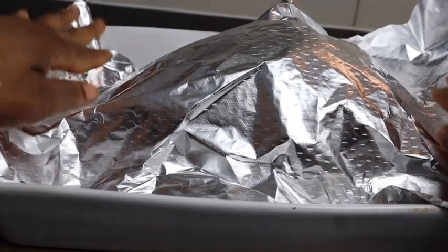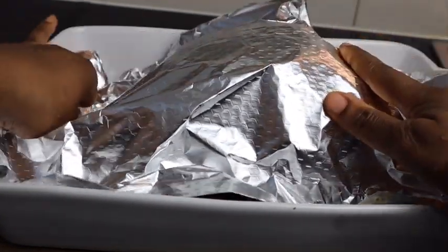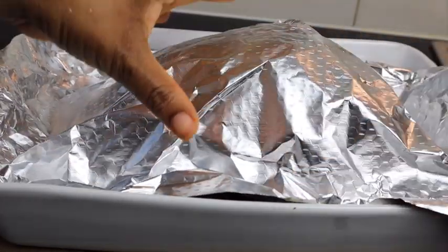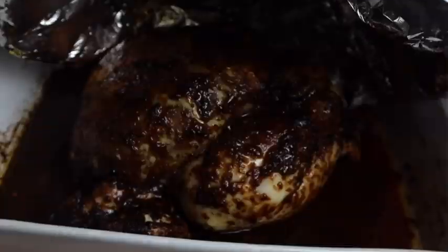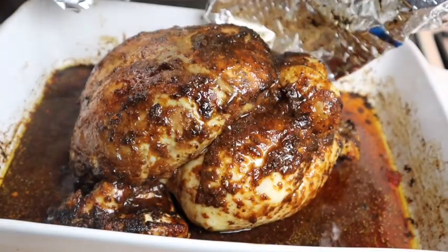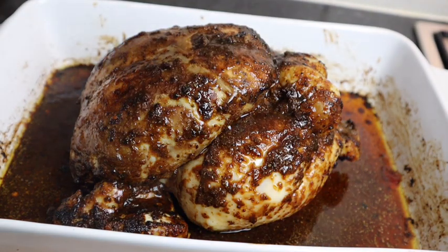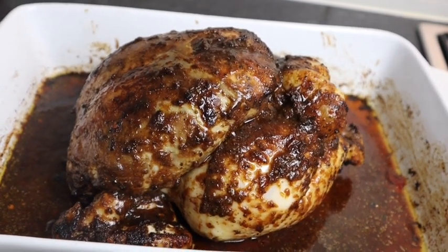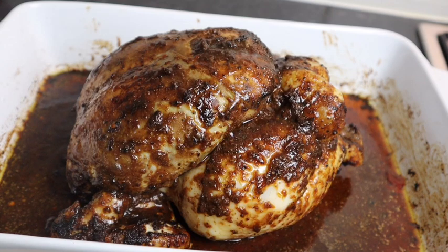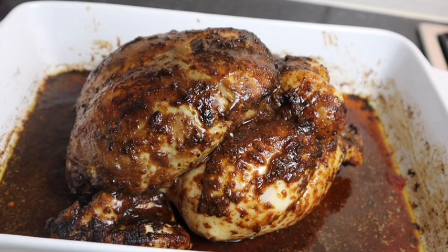I just removed my jerk chicken from the oven and this is what it looks like. It's looking super super delicious — so so good! But it is not yet finished, so I'm gonna put it back in the oven.